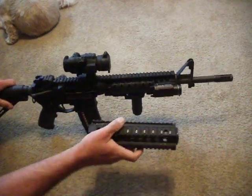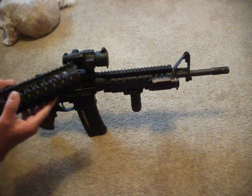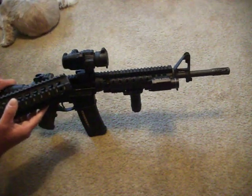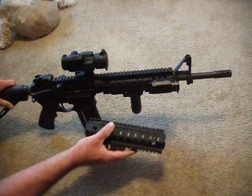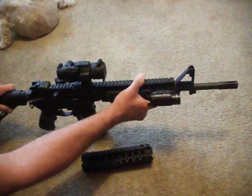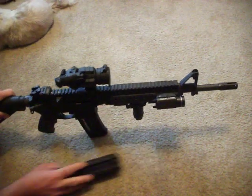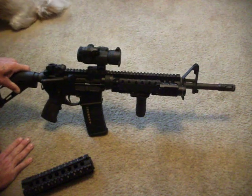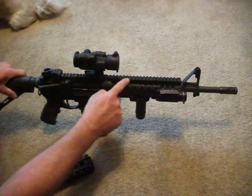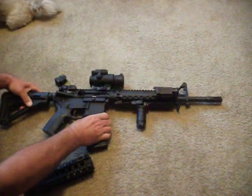One of the reasons I changed out the handguards was because when I got my Aimpoint Comp M3, I was sighting it in from the bench, and I noticed when I put any pressure on the handguards, my groups would strain. So I had to monopod it off the magazine to get any type of accuracy. Daniel Defense free floats — the Omega 9s — they took care of all that. They're not cheap, but they're worth it.